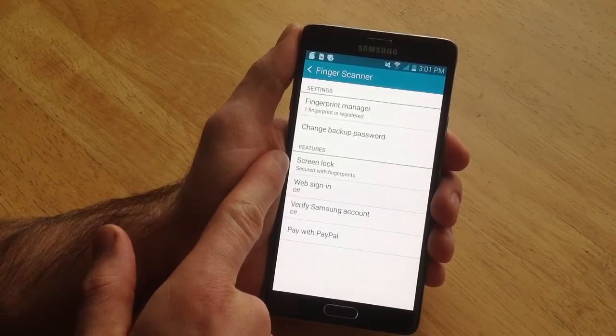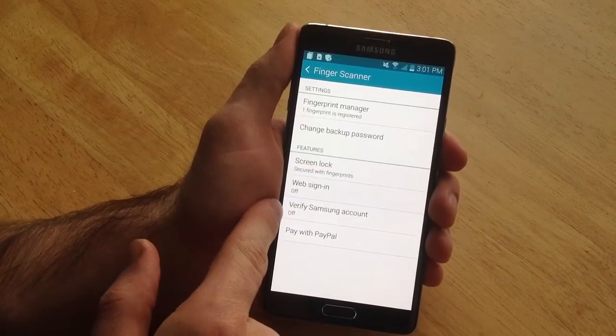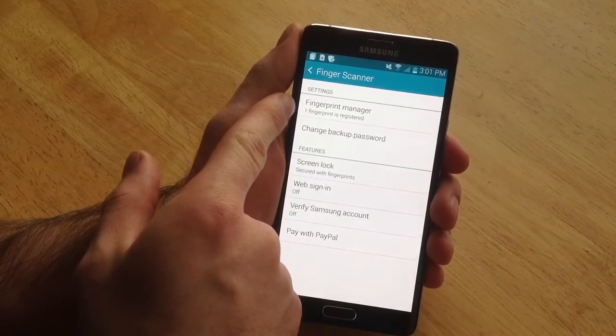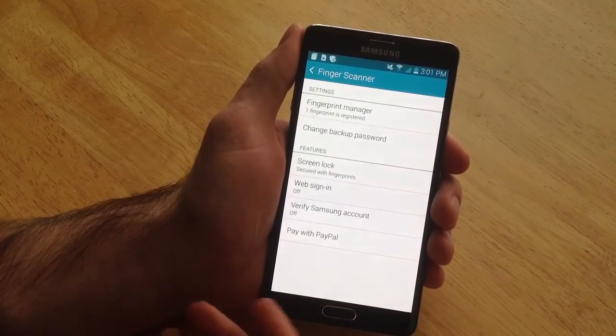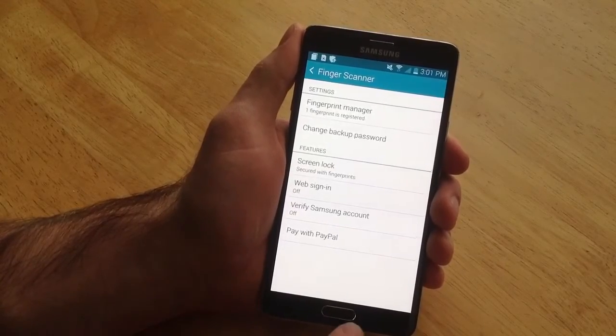Screen secured with fingerprint as the screen lock. You can turn on PayPal, Samsung account, web sign-in, any kind of other stuff for that fingerprint. As you can see, I only got one fingerprint registered. You can register all your fingerprints — if you've got a boyfriend, husband, wife, girlfriend, whatever — somebody else to register their fingers so they can get into your phone as well.